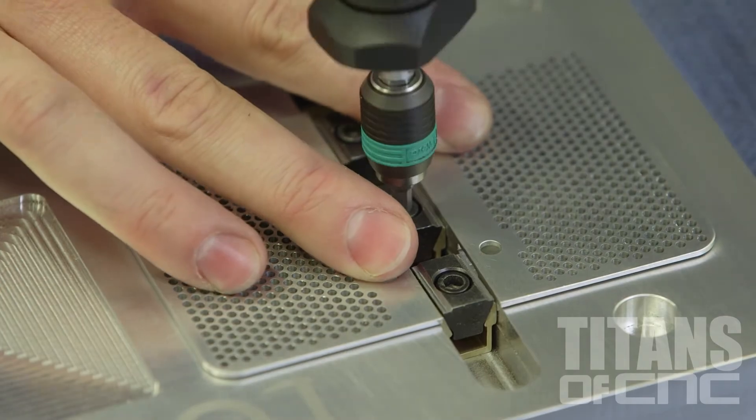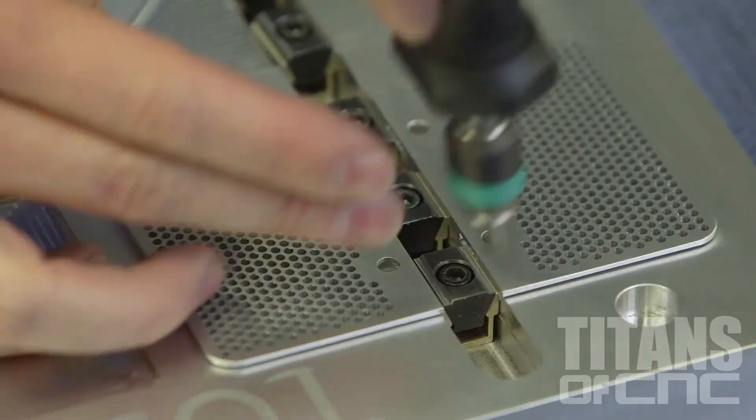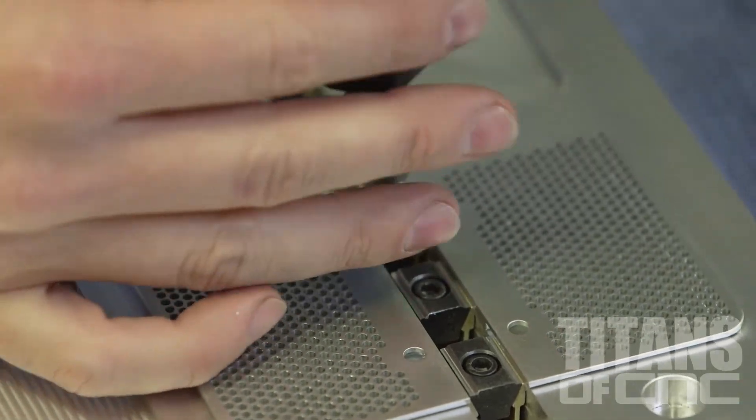When we tighten our clamps, the clamp forces the part out, holding it down. We torque it very precisely so the part does not distort.